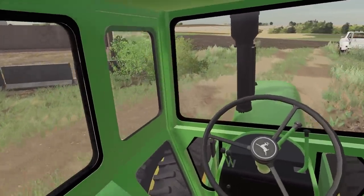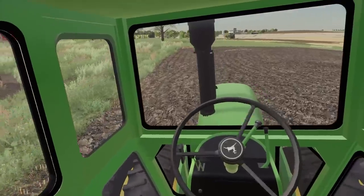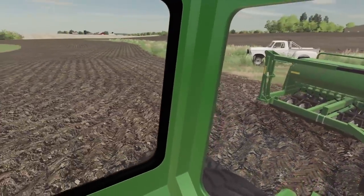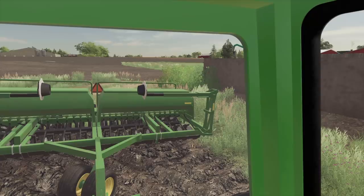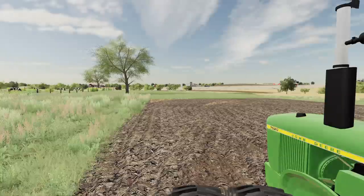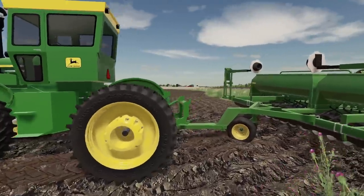Okay, get over here. Here we go. Who plowed this field? Or who chiseled this field? Did a horrible job. Can't get one of my remotes to work on this thing. I can't get my markers out.